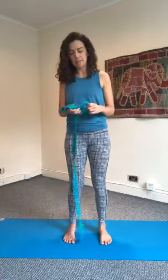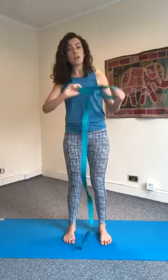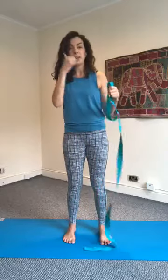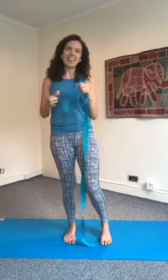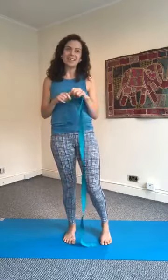Working with chair pose in this way, you're going to need a strap. If you've got a yoga belt, great. If not, you can use a dressing gown belt or a tight scarf — something you can pull apart quite tightly that's not going to rip, so something fairly sturdy.